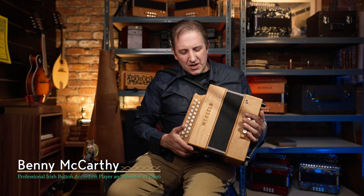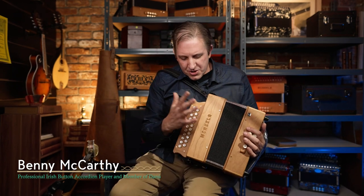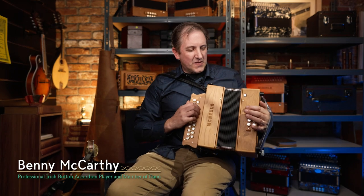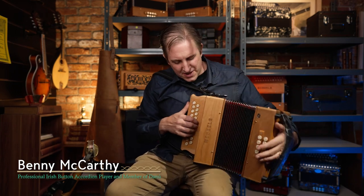Hi, I'm Benny McCarty and I'm here in MacNeila Studios here in Dublin. Today I'm going to check out the MacNeila original 21 button C sharp D accordion. I'll play a little tune on it there and see how it feels.